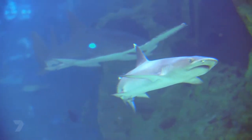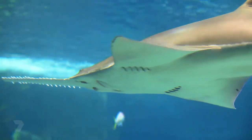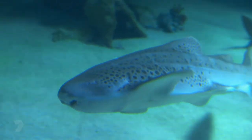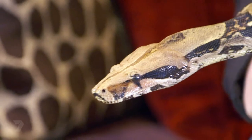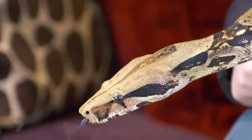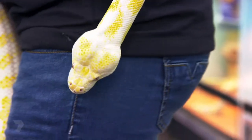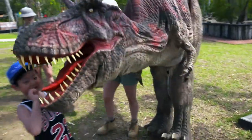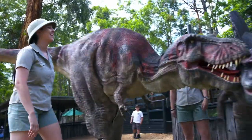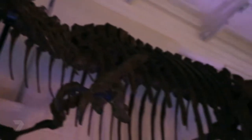Two thirds of the shark's brain weight is devoted to smell, and their nostrils are used entirely for smelling and not for breathing. Snakes use their tongues to catch scent molecules in the air — the structure of their forked tongue allows the snake to pick up the direction of the scent as well. Studies of the brain of the Tyrannosaurus show it had a very good sense of smell, perfect for sniffing out its prey.